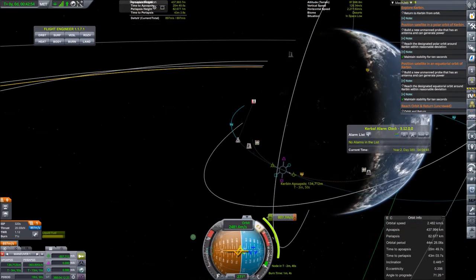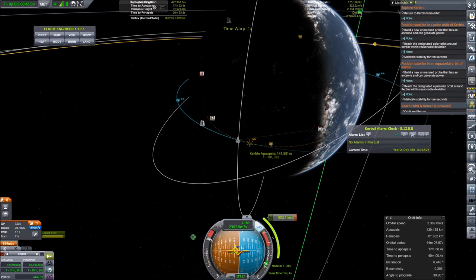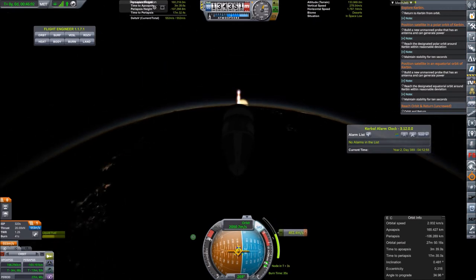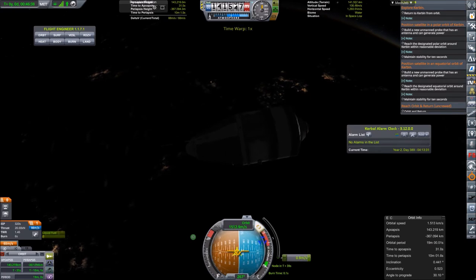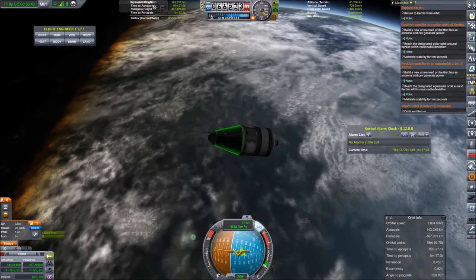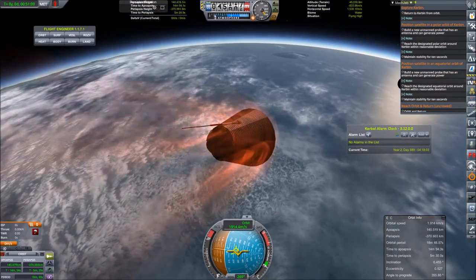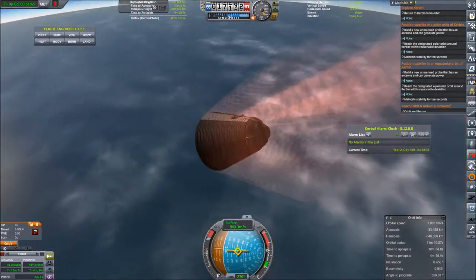Now planning the re-entry burn in order to splash down relatively close to the KSC and its oceans. Make sure you splash down because this capsule is not equipped with landing legs — I absolutely do not want to land it in the mountains, as anything coming down on a mountain would be catastrophic. We have completed the re-entry burn and can now jettison the service module stage, but we want to jettison it as late as possible because it holds the octo-probe core. As of now the command part is flying completely out of control, held stable only by aerodynamic forces.